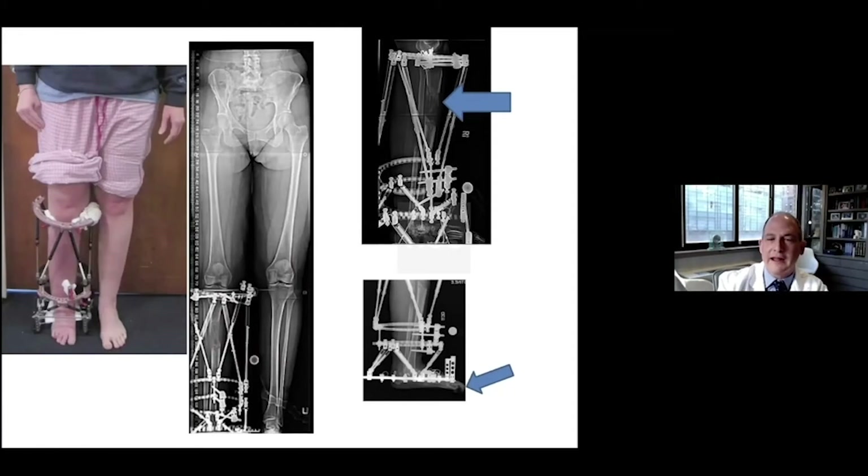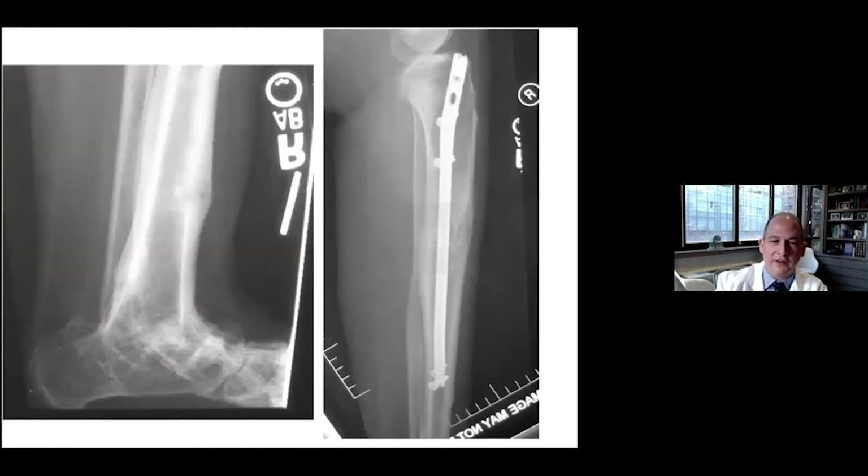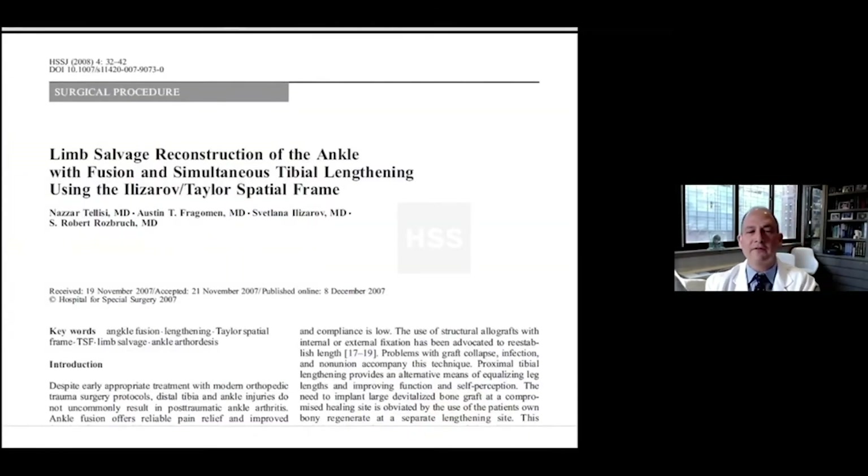Two things are different here. One is that the shortening and the lengthening are at different rates. If you can shorten more quickly and get that to close down more quickly, that's a positive thing. We also used integrated fixation — lengthening and then nailing for the proximal part — to decrease the time in external fixation. We achieved union in both locations. This strategy of limb salvage and reconstruction of the ankle using fusion and simultaneous lengthening has been very useful and has been reported.